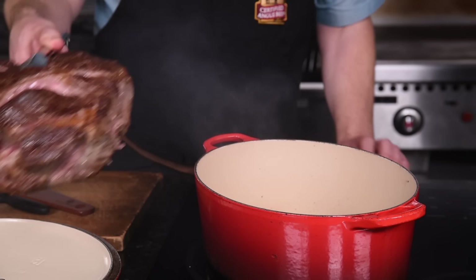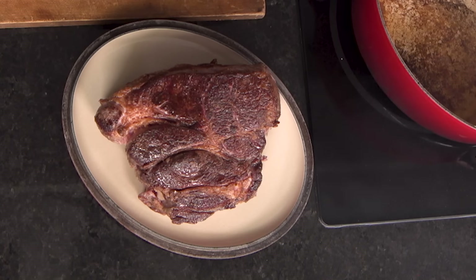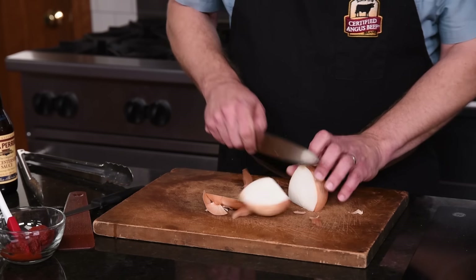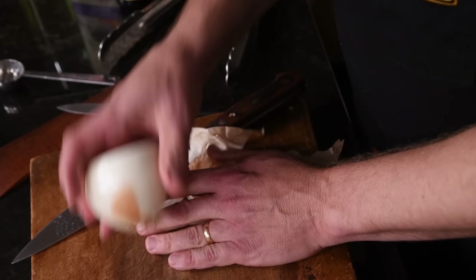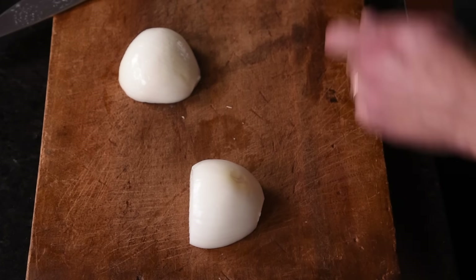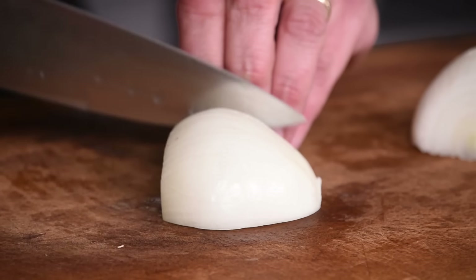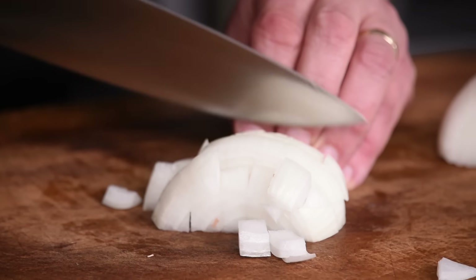Pull it from the pan and turn off the heat for a minute while we get some ingredients ready. We'll peel and chop an onion — go ahead and peel the skin off. From those halves, we're going to coarse chop it. With some quick blade work, we can get it into about half-inch chunks. Don't get too fussy with it.